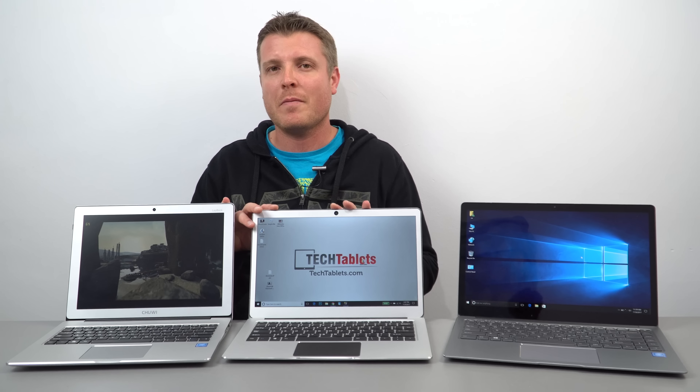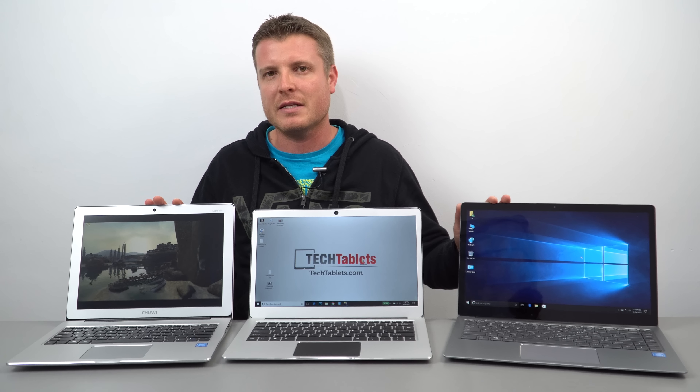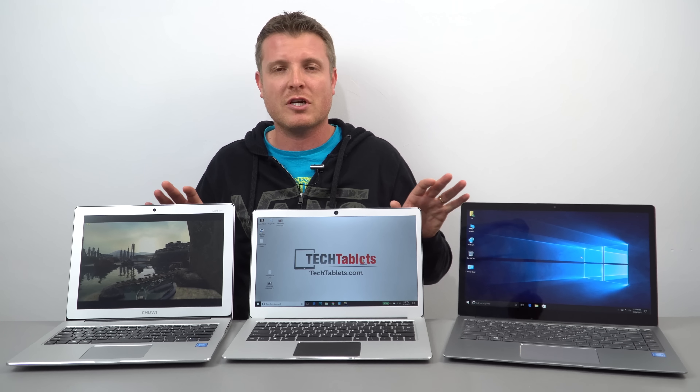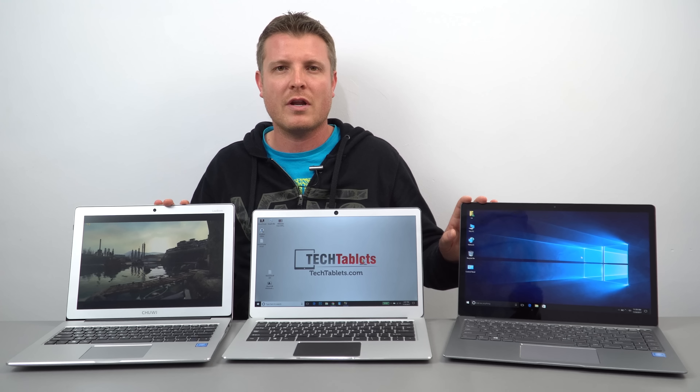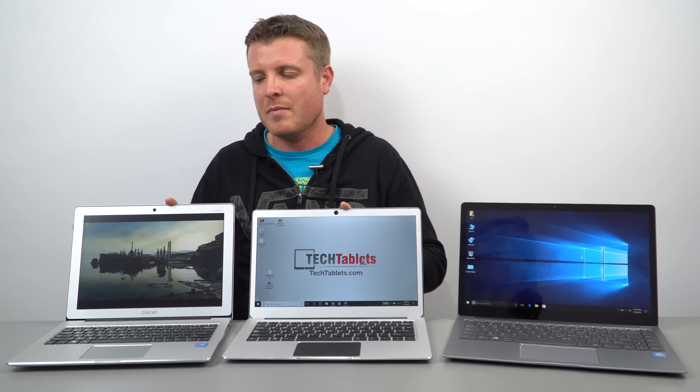Here are my top three laptop picks for 2017 in the budget laptop segment. All these models have the same chipset: the Intel Celeron M3450, the Apollo Lake one. These two models have six gigabytes of RAM.